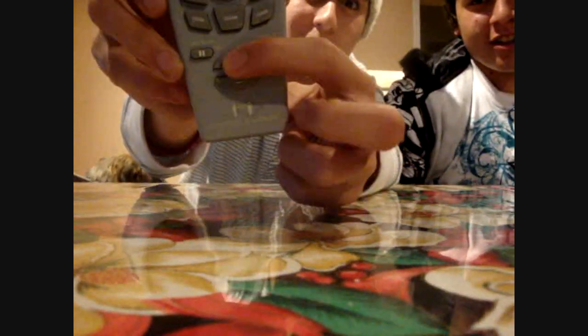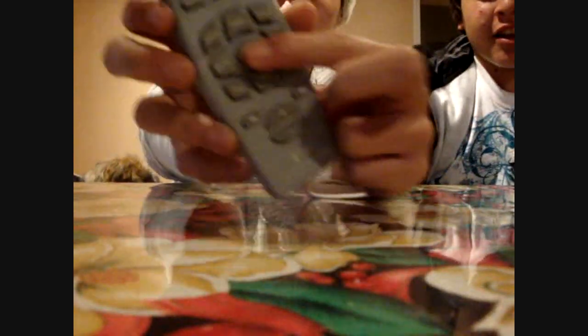Look at it. Breast. Enlarge. Breast. Big, small. Big. Let's see. Remove clothes. Clean. Let's see. That's a good one.